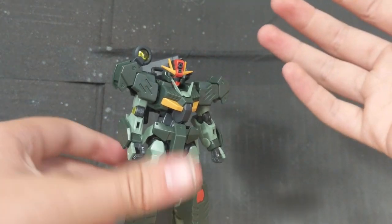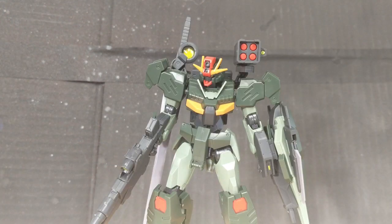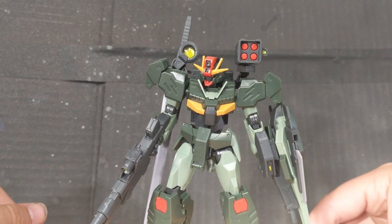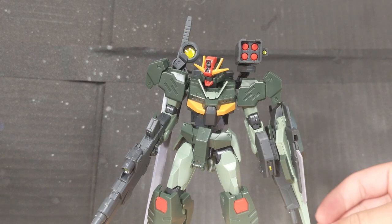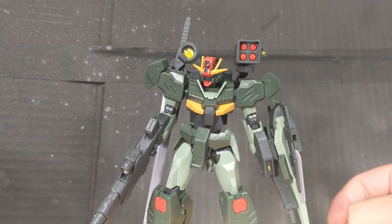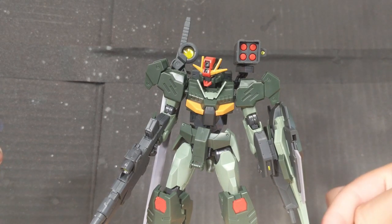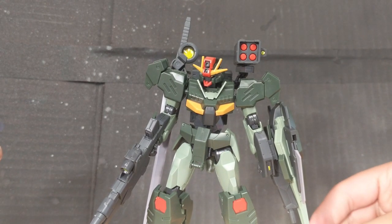So final thoughts on the high-grade Gundam 00 Command Quanta — it's awesome, to say the least. It's very good, very poseable, the accessories are nice, and it looks beautiful. There's really nothing to hate on it. I guess you could say that its articulation could be a little bit better, but that's excused because this is built on a kit from 2010. I really like this thing. I highly recommend you get it if you're a fan of Gundam in general, because this looks really good. It poses nice — literally everything about it is a must-have.